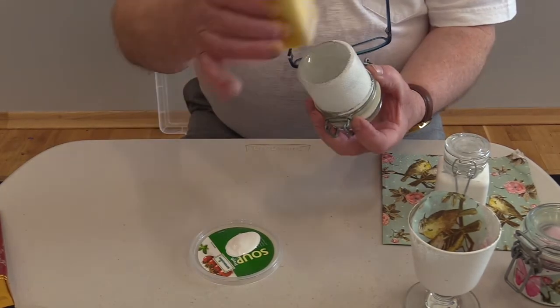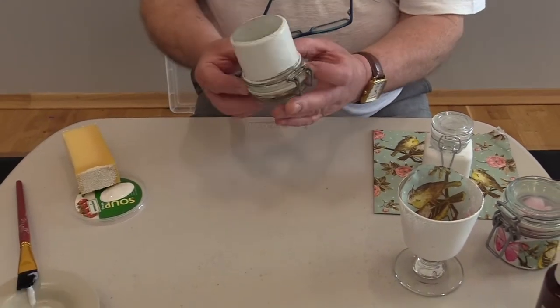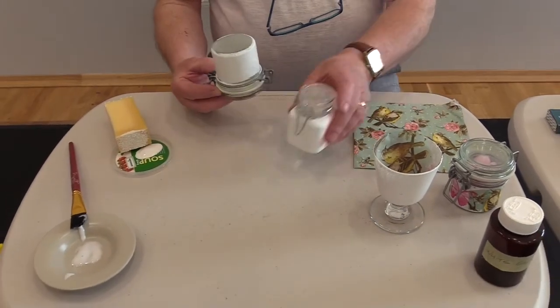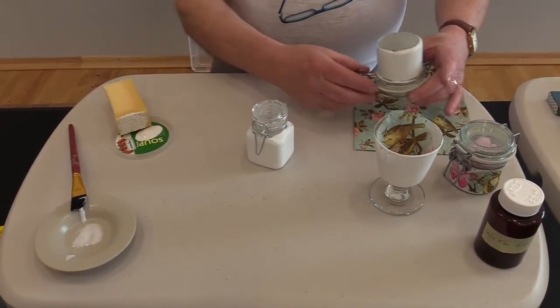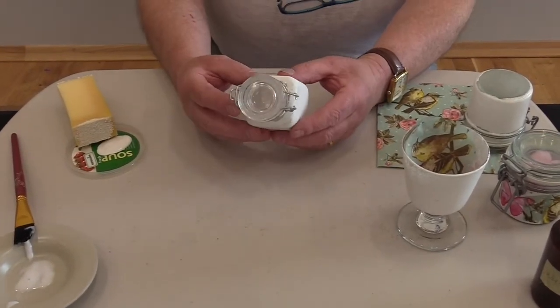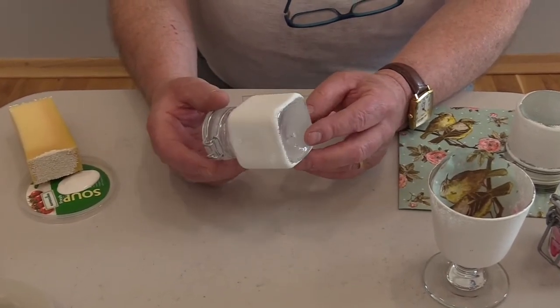So we would take that all the way around, then set that to dry — it'll only take about an hour, so set that to one side. Here's one in true Blue Peter fashion that I made earlier — it's well dried. Two coats of emulsion onto that little jar and we're now ready for the upcycling.